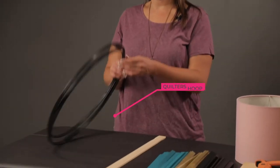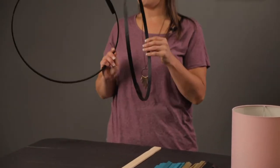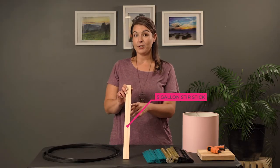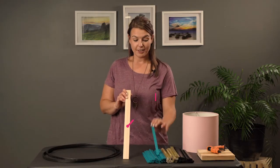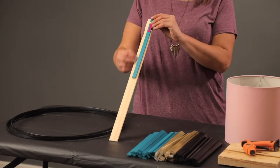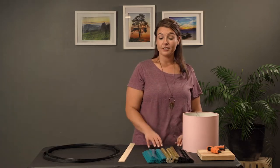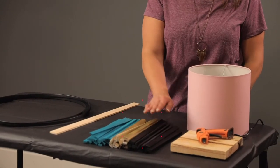You will need a quilter's hoop, cut in half and painted, and a 5-gallon stir stick from your local hardware store, cut lengthways and in half. I've gone ahead and painted my sticks three colours: a teal, a gold, and a black.